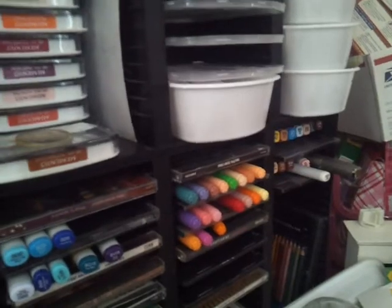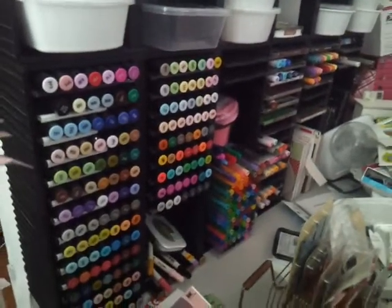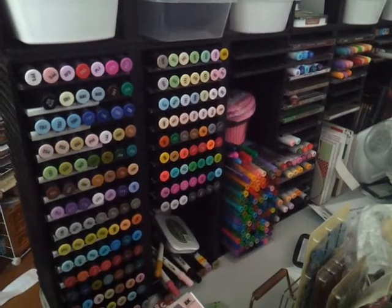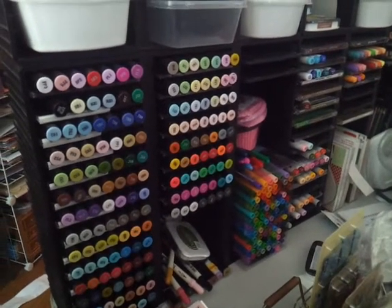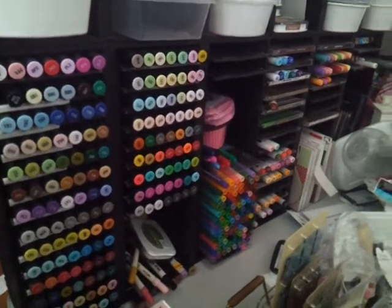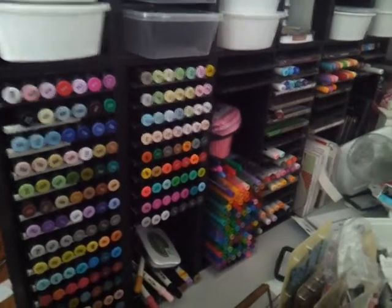I've got a couple of refills over there. But this is a super quick video because I've got to run — I've got to drive an hour to go to Louisville and I'm super tired. Just wanted to go ahead and show off how I store my markers and I hope everybody has an amazing day.